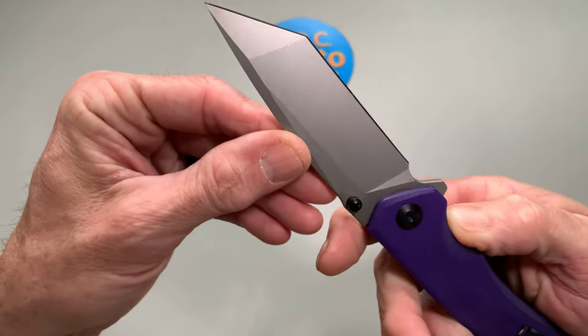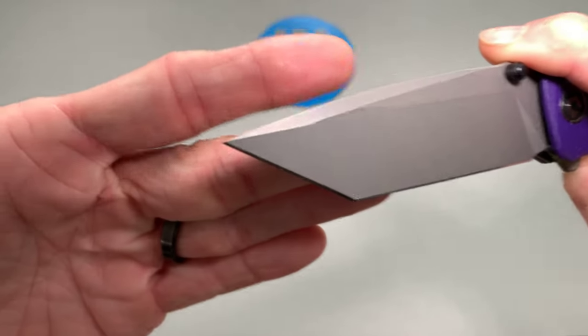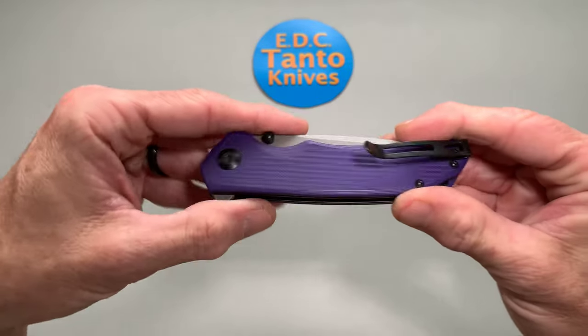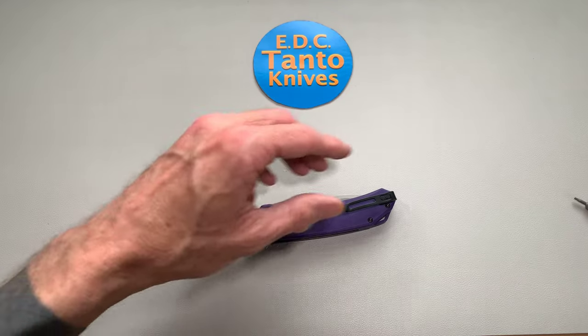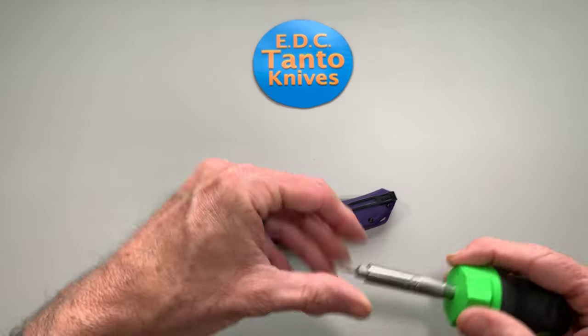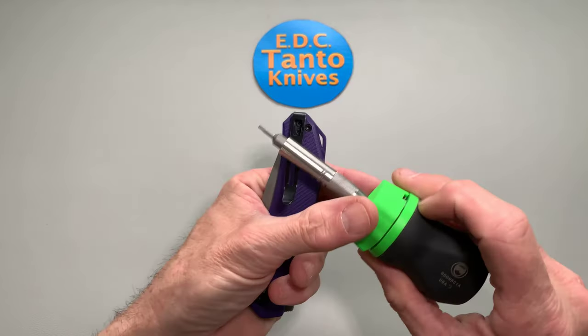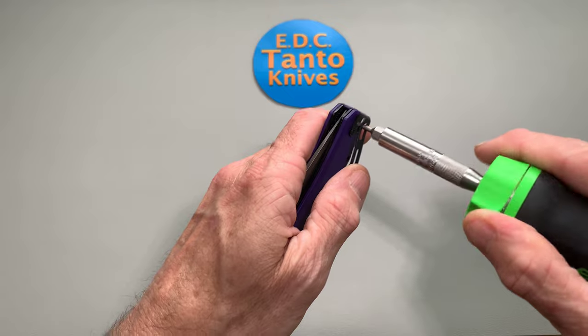It did bounce off the blade a couple times and didn't seem to phase the blade at all, and still survived the bouncing over the pavement. Let's get this pocket clip off real quick here, because it's sticking up and protruding off a lot there. So let's get that just pulled off.